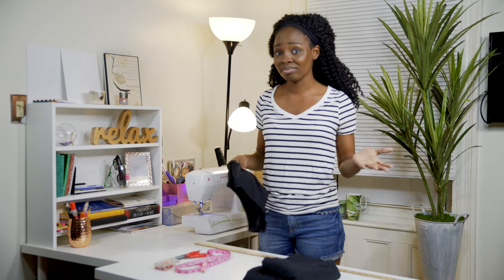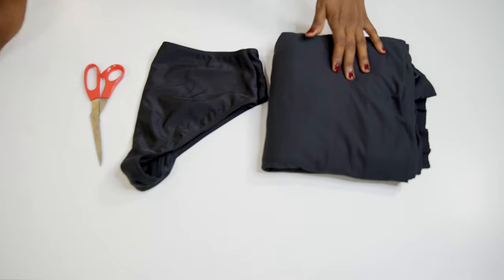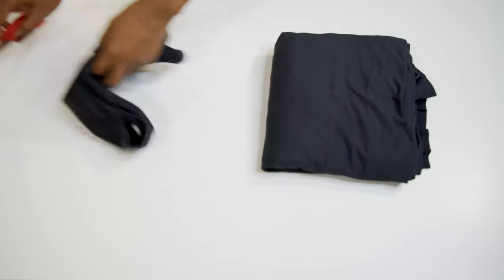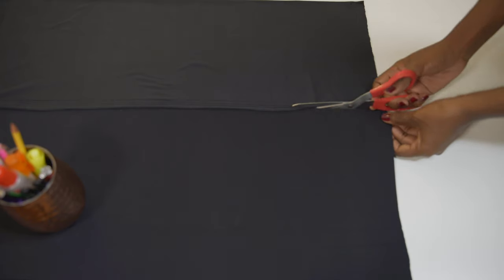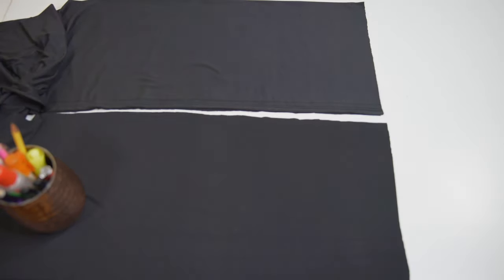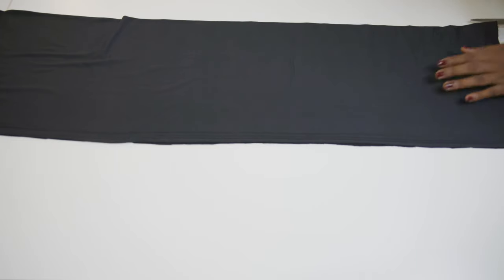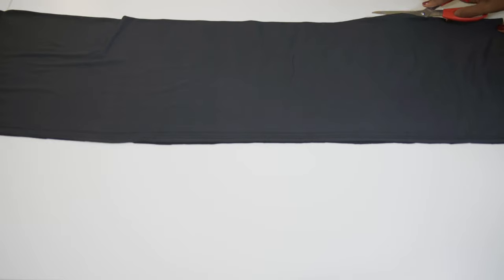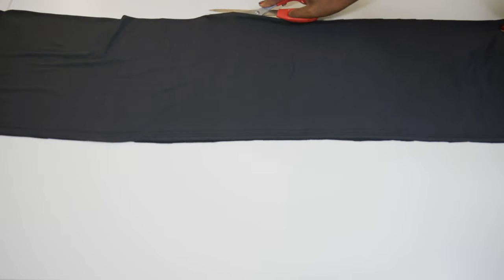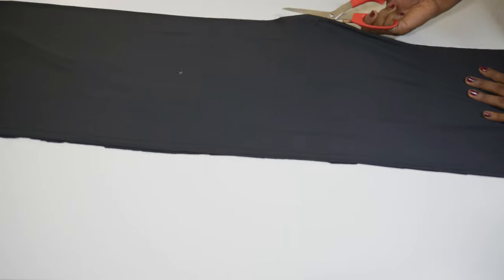Okay, so now it's time to cut our fabric. The good thing about this fabric is it's already long — it's already the appropriate length for my height. So all I have to do is cut out the pieces. The length of the fabric is perfect already for the length of the strap that I need.